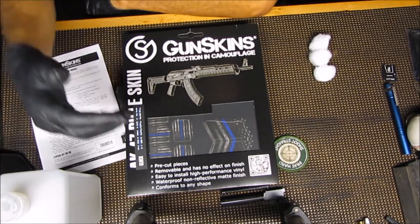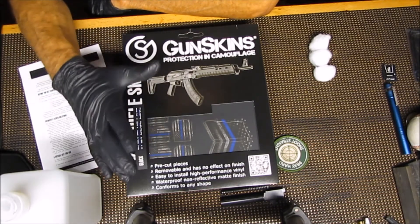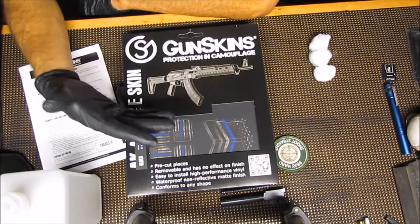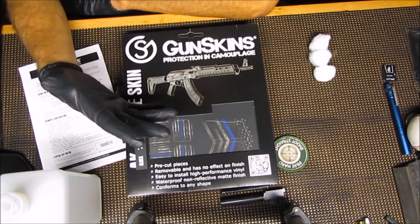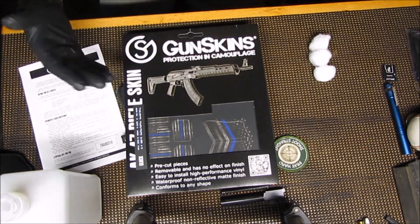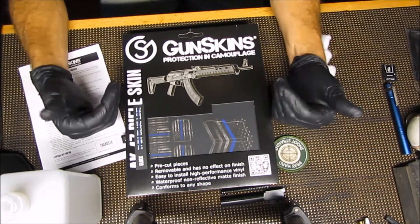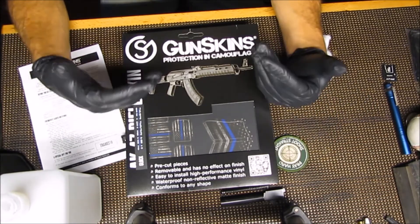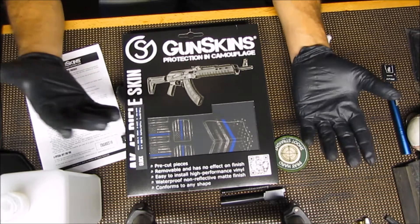The reason I chose this is because a lot of people get guns Cerakoted, or they get special patterns put on it, and it's an expensive process. If eventually you don't like that pattern that you have on the gun, then you have to change it and it's expensive again. Whereas something like this — it's vinyl. It's not very expensive. You can put it on your gun, and when it wears out you can take it off and put on a new one or a different one.